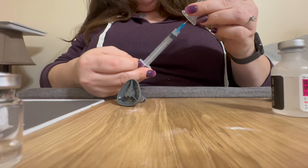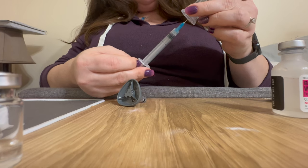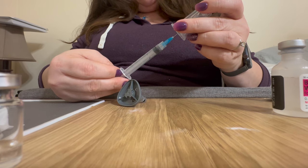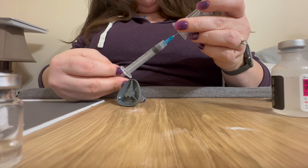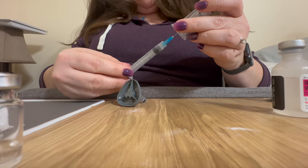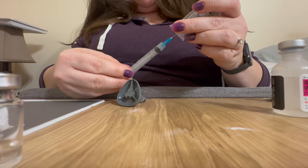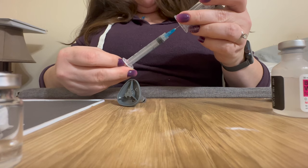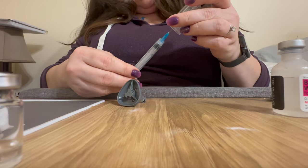Slowly, slowly pull back the plunger and you'll start to see little bubbles go into the vial of Mounjaro. What you're going to have to do is go back and forth a little bit — I'm drawing it out but there's some air coming in as well as the Mounjaro, so I press it back again until the air is out, and then I keep slowly withdrawing it.